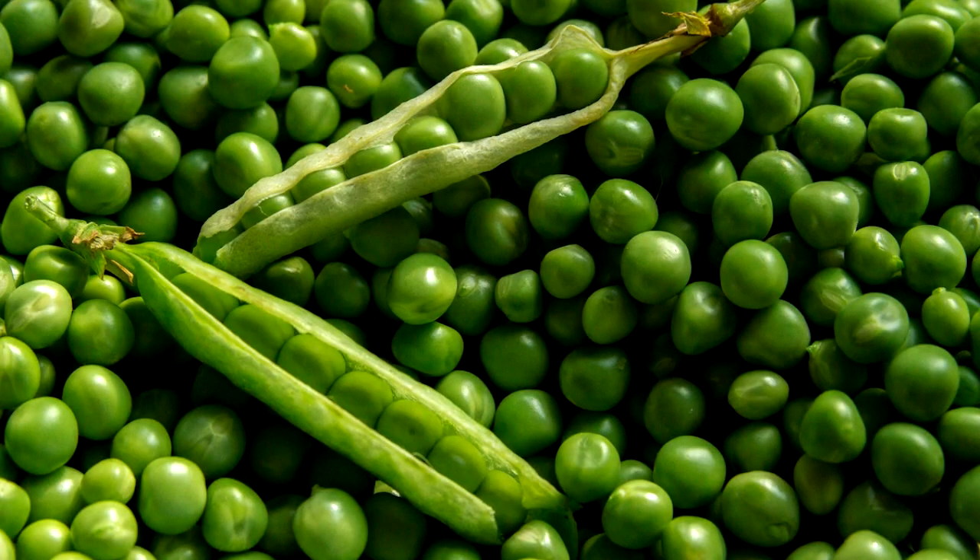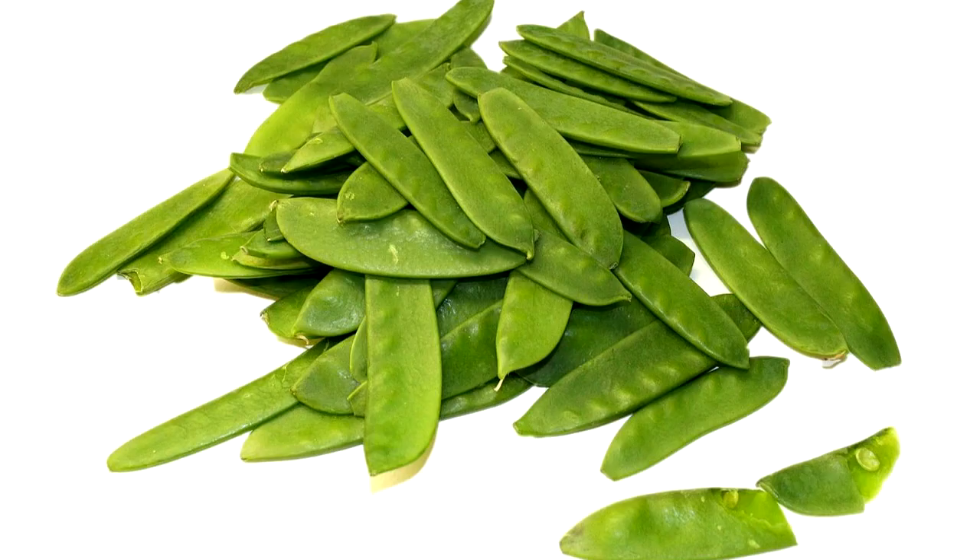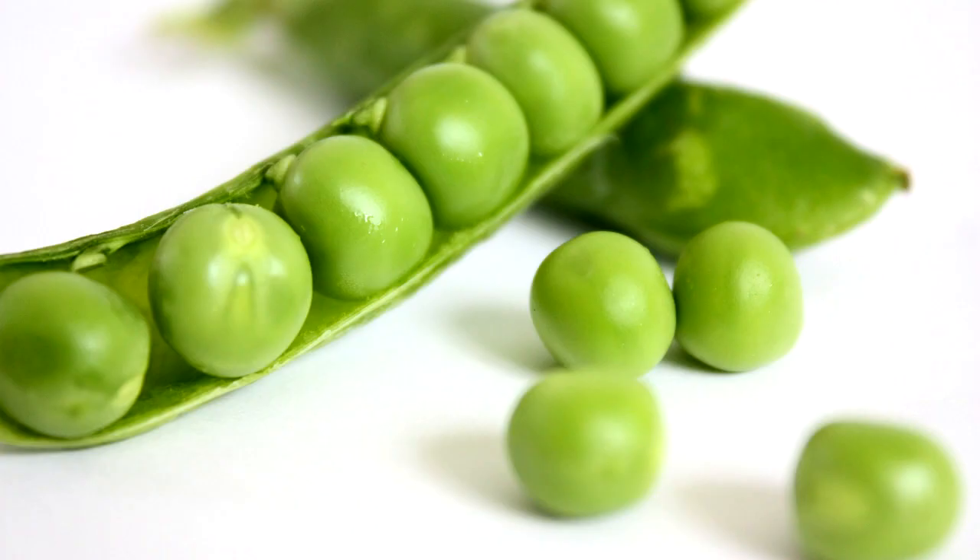Next up is peas. Peas also take about 7 to 14 days to germinate, and at about 21 to 30 days the flowers will start growing on the plant. You can harvest peas at about 70 to 80 days from germination.